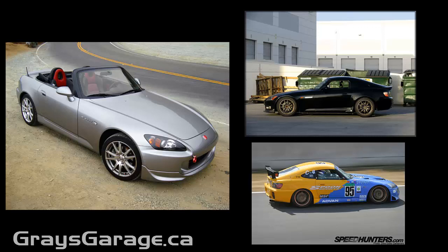So I thought I'd take a look quickly at what the Spoon Hardtop does for the Honda S2000 — what kind of aerodynamic benefits you can get from this. Let's take a look together and come up with some conclusions.